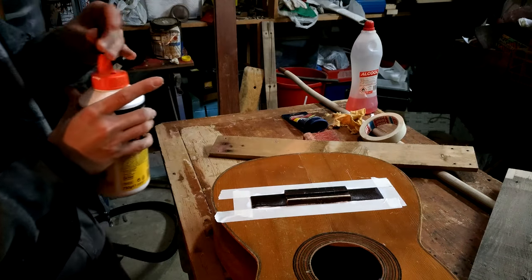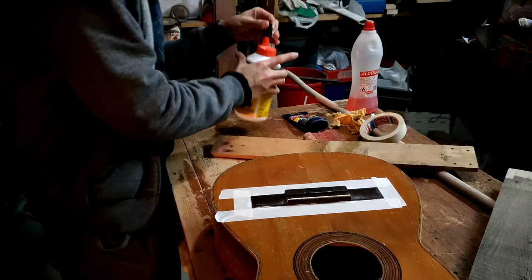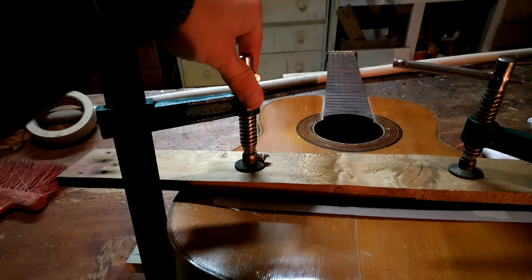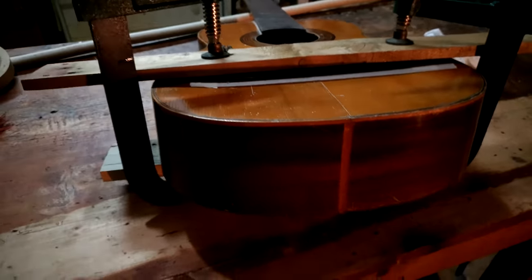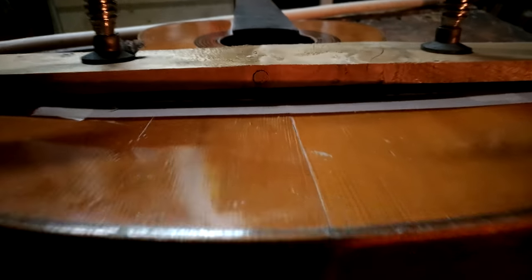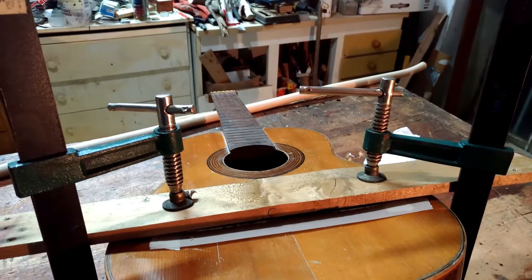I'm gonna clamp this on and show you how it looks. That's how it looks clamped on — I didn't clamp it hard, you can see I can turn it with no problem. As you can see the top is straight, this board is curved, and there's some glue leaking. I can tell from here and from here that it's still in position, and I just have to let it dry overnight.